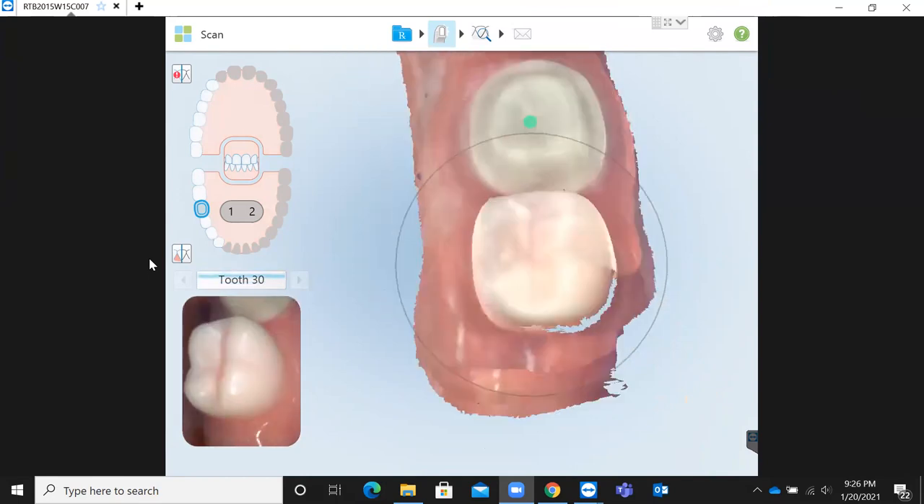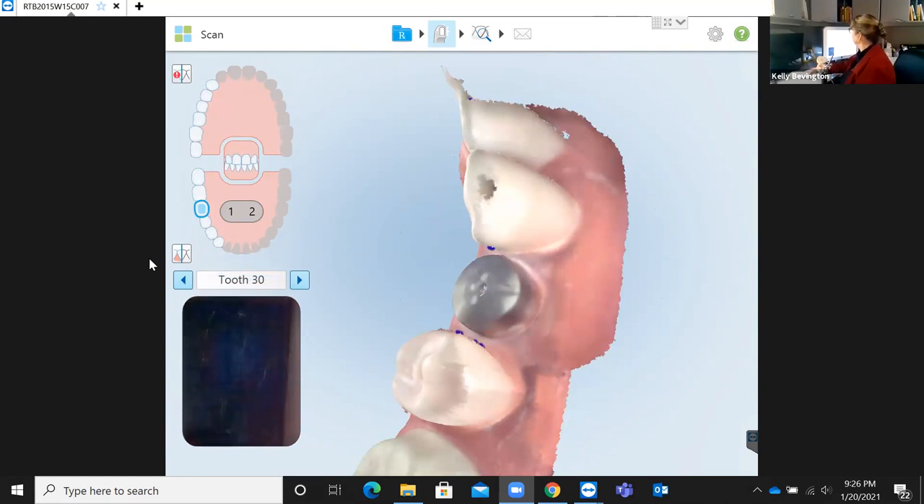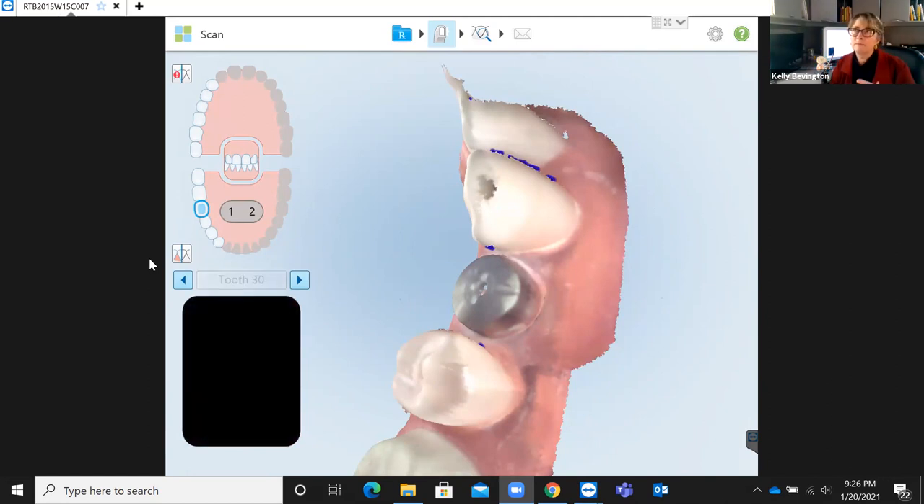Regarding scanning for a rest seat: there are many different opinions on the best way to do that, even amongst different DSG labs. More often than not, greater success has been experienced by scanning the tooth that the partial clasp or rest seat is going to fit into — the female of the crown. Whatever that existing crown is, you want to scan it to create that relationship. I apologize — that's probably the scanner's weakest link there.